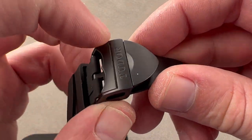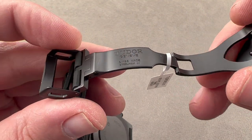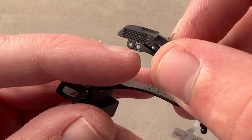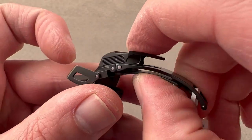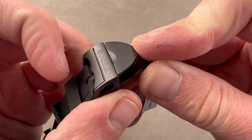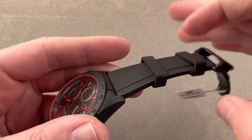We have a Tudor Shield logo that pops open to release a single-fold deployant clasp. It is made of stainless steel and blackened. We have ceramic pin snaps so that over time the steel clamshell lock can't wear down the pins — the pin snaps are effectively eternal and will retain their tight tolerances over time.